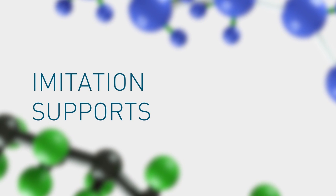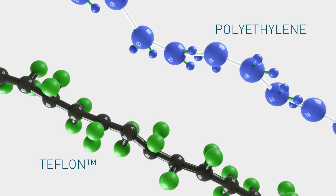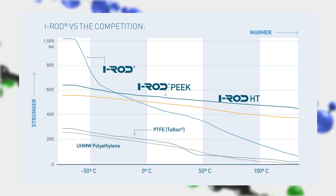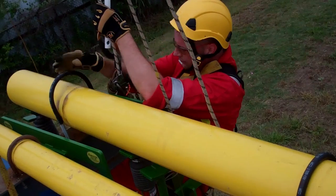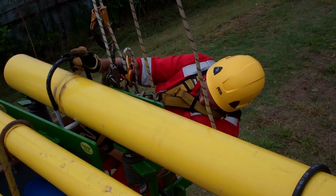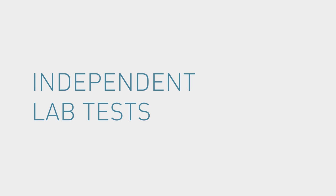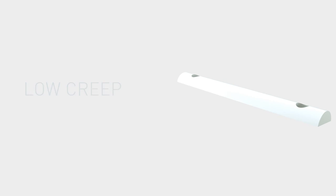Imitation supports typically use either a variation of polyethylene or Teflon, which are much less durable. IROD outperforms both competing materials across a vast range of operating temperatures. If a contractor installs an imitation product, they can be liable for replacement with authentic IROD. IROD is easily identified by the logo and batch number printed on every piece. Independent lab tests have verified IROD's high compressive strength, low creep, and excellent wear resistance.